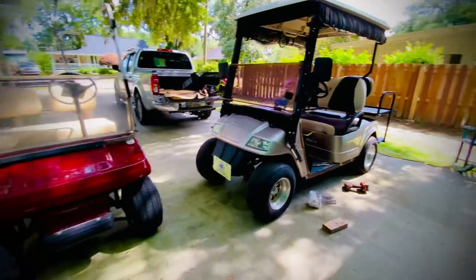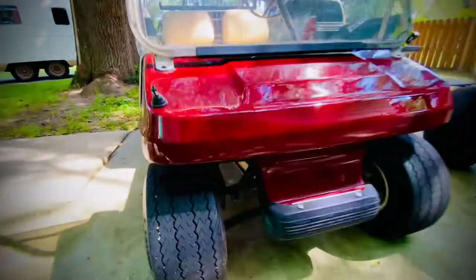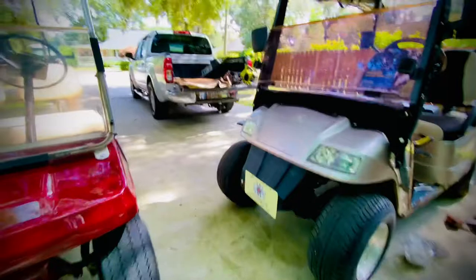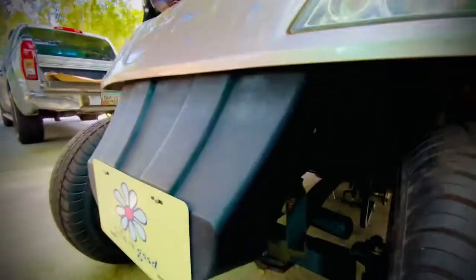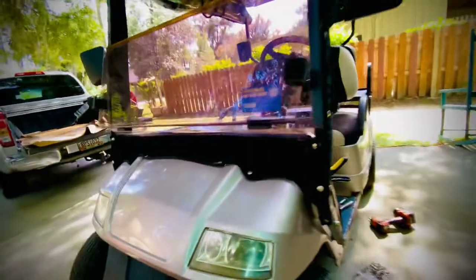First off, with the Club Car it has a nice aluminum frame — if you can see in there. And over here we have a cheaper steel frame, which can easily rust through.